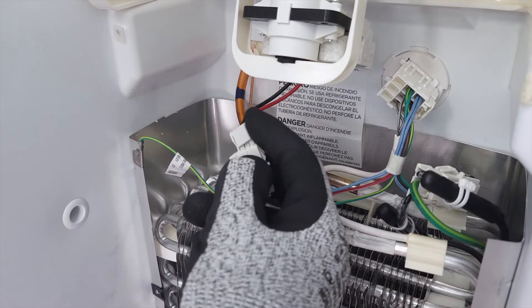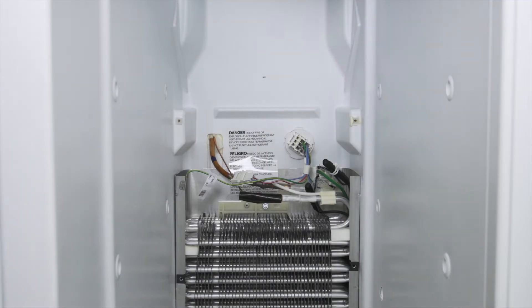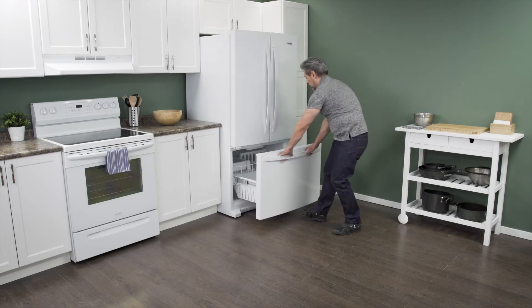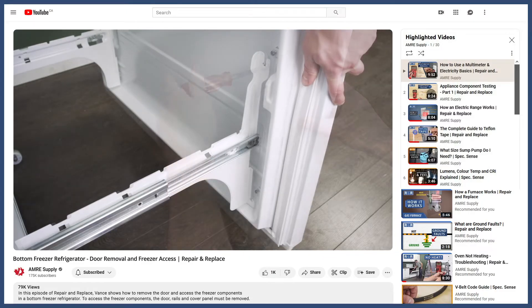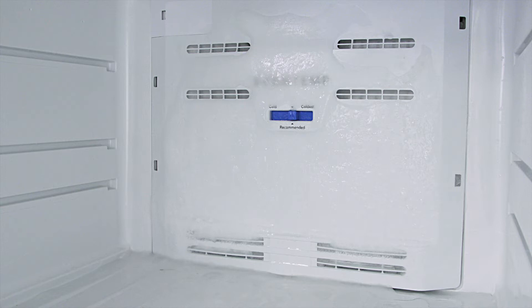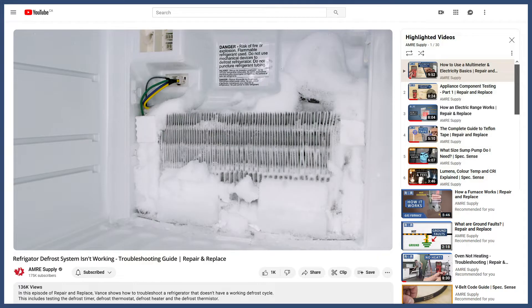To isolate the fan, disconnect the wires and remove it. If your model has a bottom freezer, then you'll have to remove the door to access the freezer components — you can see how to do this in the video linked below. If the evaporator coils are covered in heavy ice, it'll reduce the heat transfer and the refrigerator will not cool properly. You can see more in the video linked below.